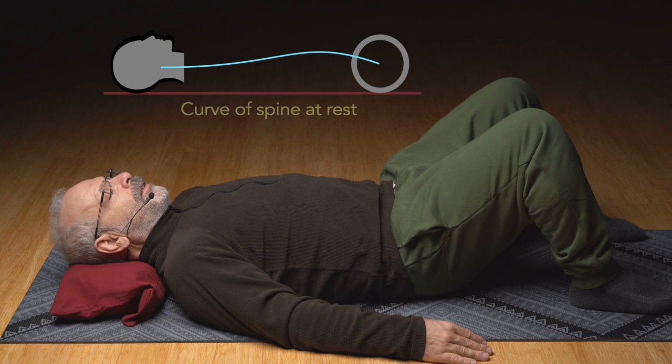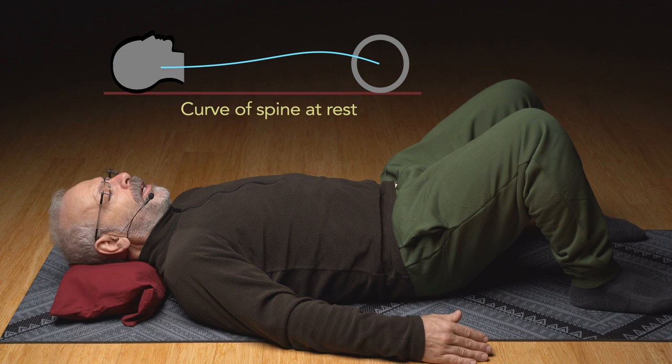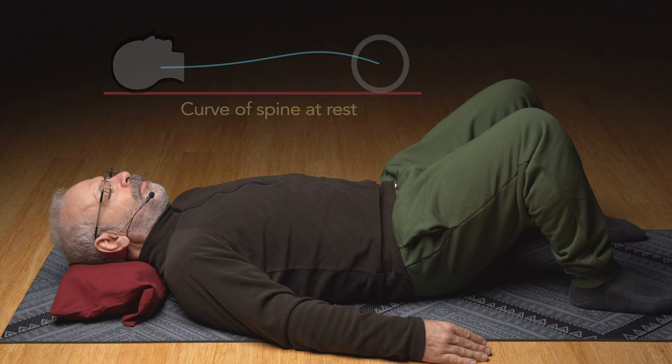If you can't sleep in the middle of the night, this one's a great one to try. You can do it lying on your side, lying on your tummy, lying on your back — any position. You can do it seated.